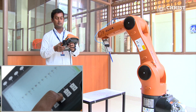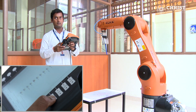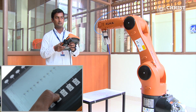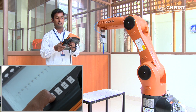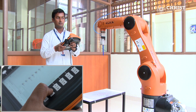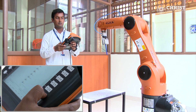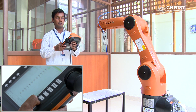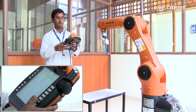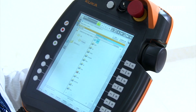This is the third degree of freedom. This is the fourth degree of freedom. This is the fifth degree of freedom. And this is the sixth degree of freedom. You can do different operations using the gripper that is attached to the flange.